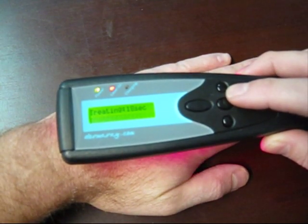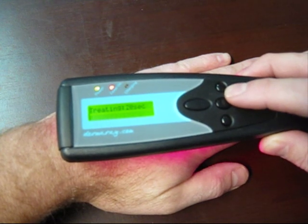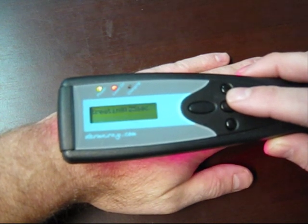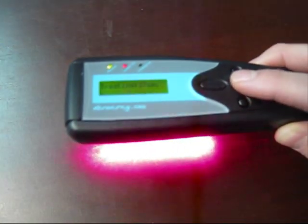This is a patent pending development by Dermaray, and it's the only safety feature of its kind in any handheld phototherapy equipment.